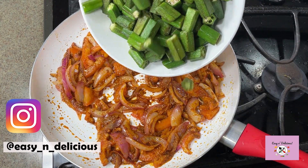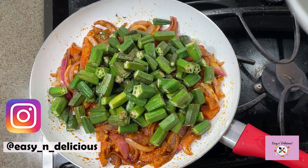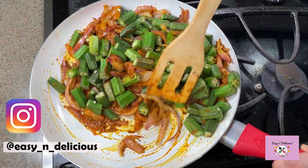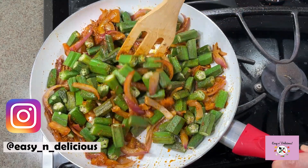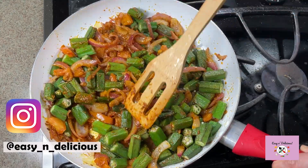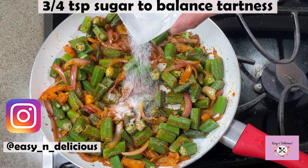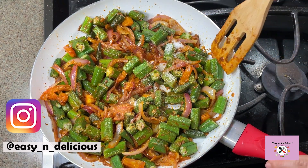Adding the sautéed bhendi back to the masala. The recipe with exact measurements is in the description box below. Looks lovely, doesn't it? Sugar will balance the flavors.